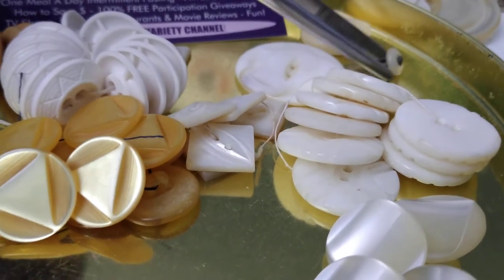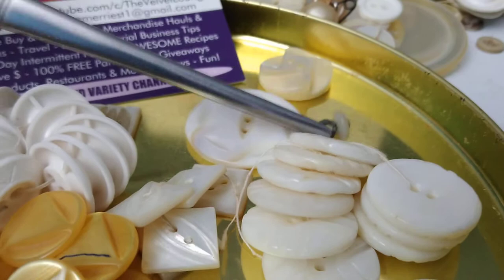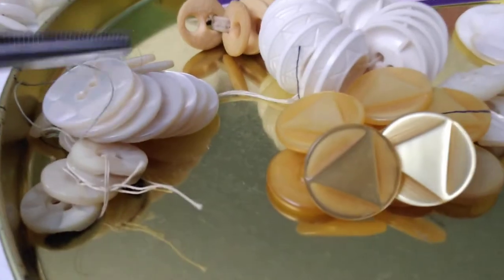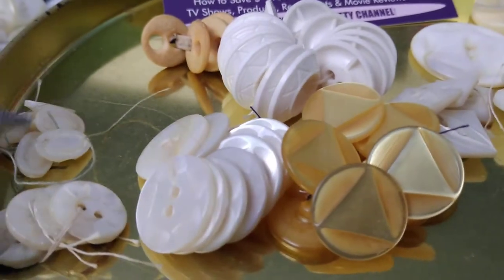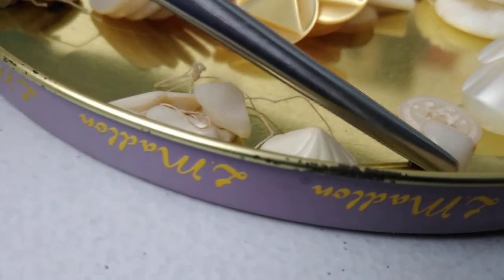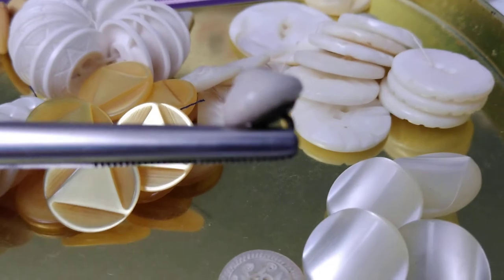These are made of pearl or shell and have this really cool, almost like a mid-century modern design, which I adore — so cool. This pearl button with a tiny charm string shank is going to go on that project I just mentioned. There were lots and lots of pearl buttons with different pretty designs, which I really appreciate and love. These are like an oval shape.